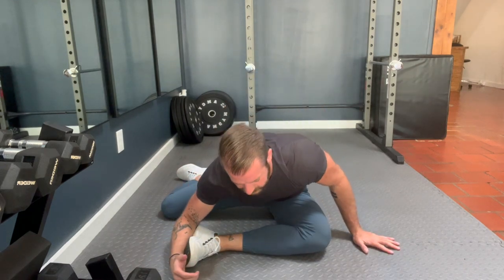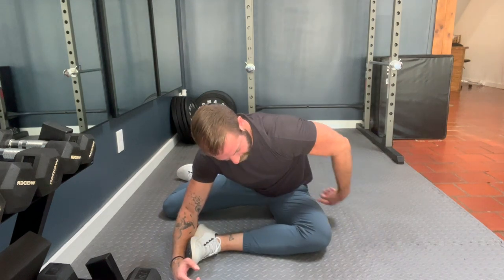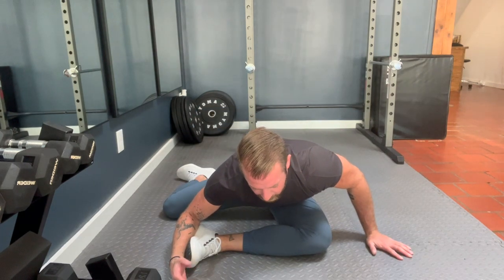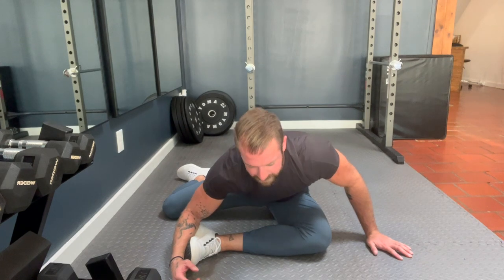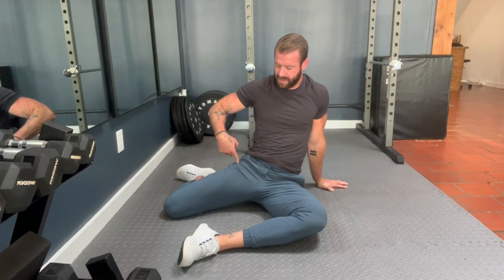From here, lean forward to get a stretch in the front of this hip. This is stretching the piriformis. Hold this for about 20 to 30 seconds.